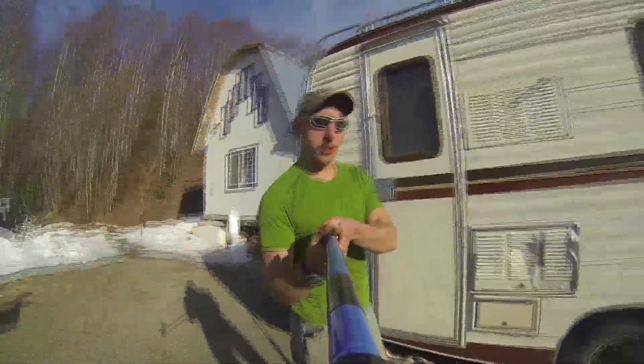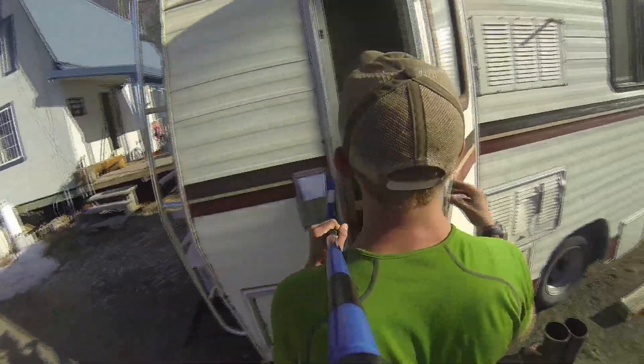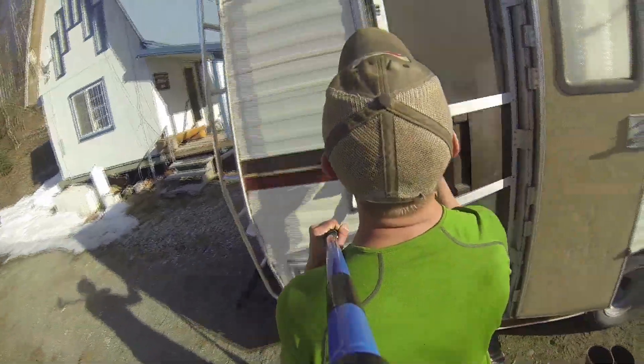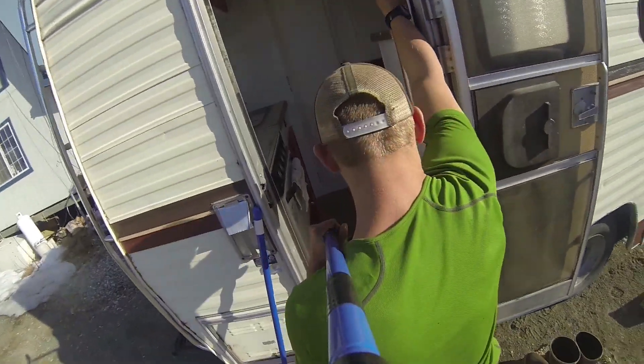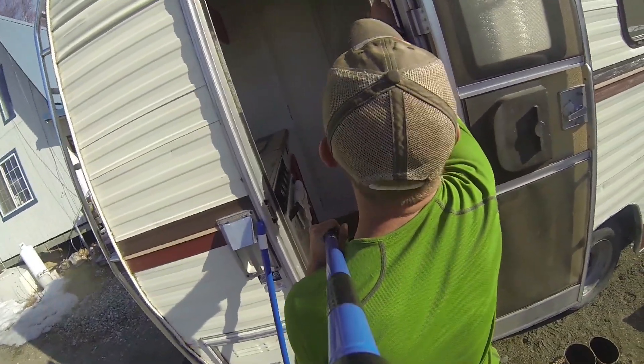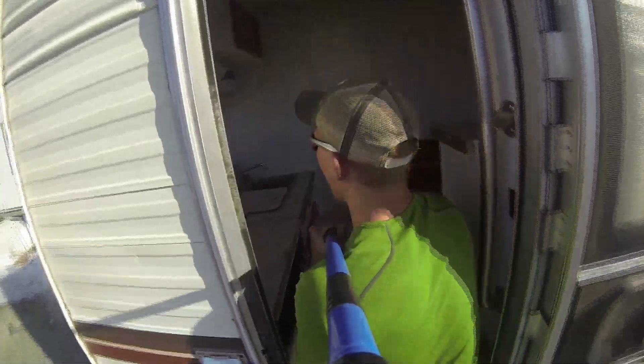Let's go into the camper. Always got to take off your shoes. Got my handicap handle — picked it out of an old bathroom handicap stall, so it helps me get in.